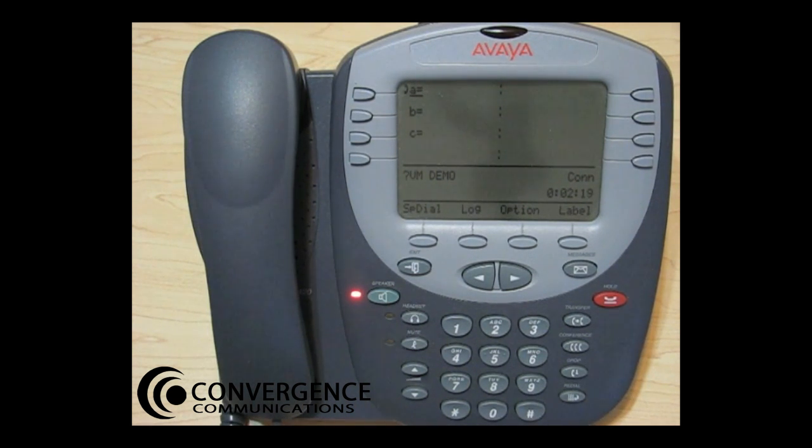Record your greeting — for example: 'Convergence Communications, voicemail demo greeting.' To approve, press pound. To record from here, press 1. To play back, press 2 or 3. Press 1 when you're finished. To play back press 2 or 3, or to approve press pound. Greeting 1 approved.